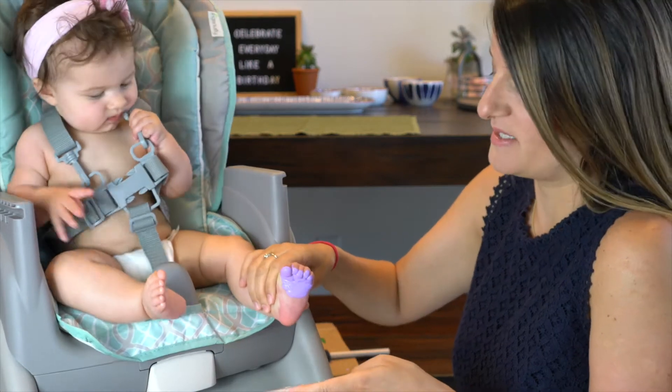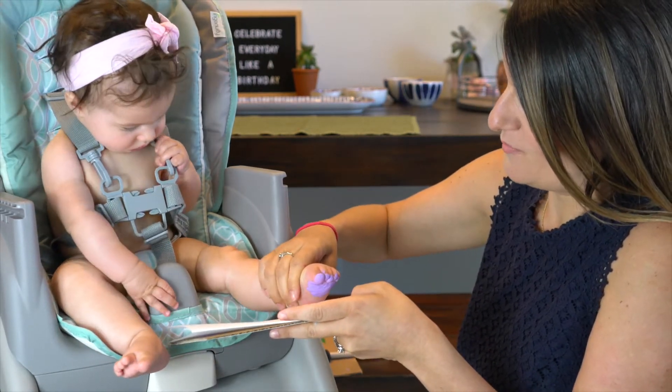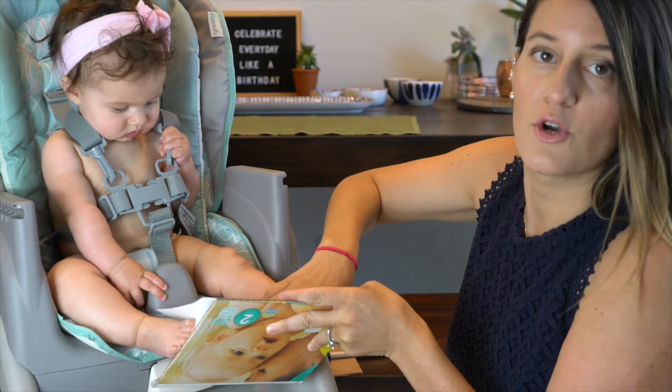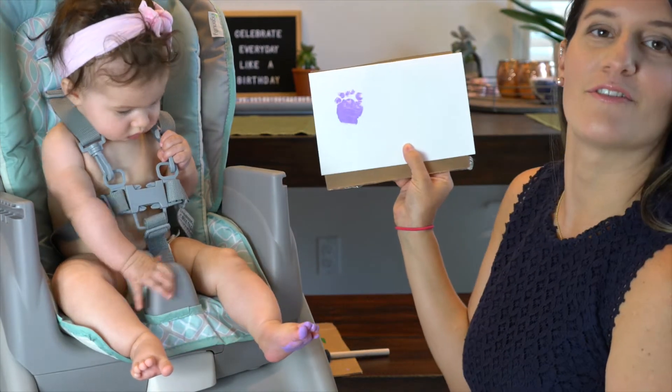With a child you can just have them step on a piece of paper. With a baby, count to three — one, two, three — push their foot down on there, hold it for a few seconds, make sure all their toes are pressed on there too, let it go, and there you go — you have your first print.